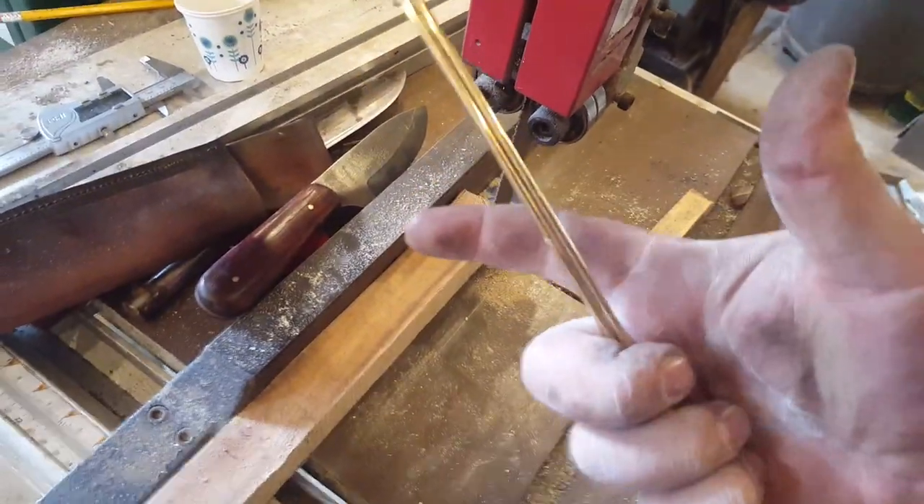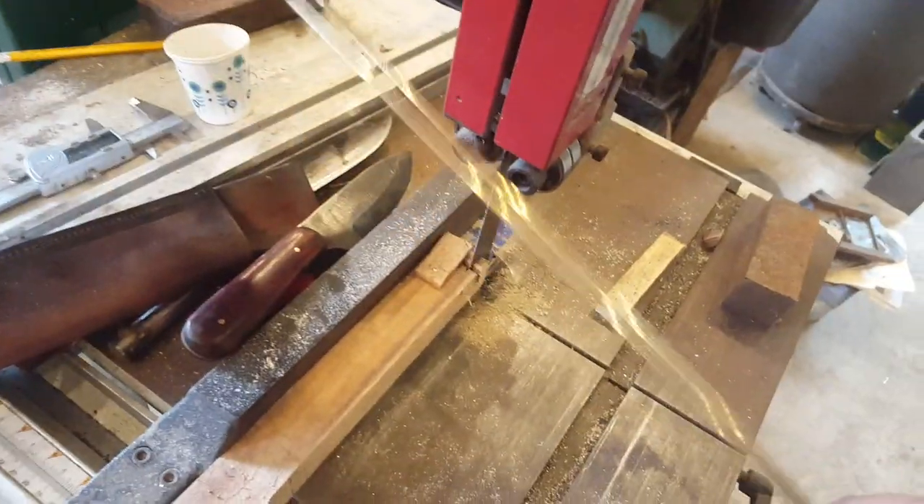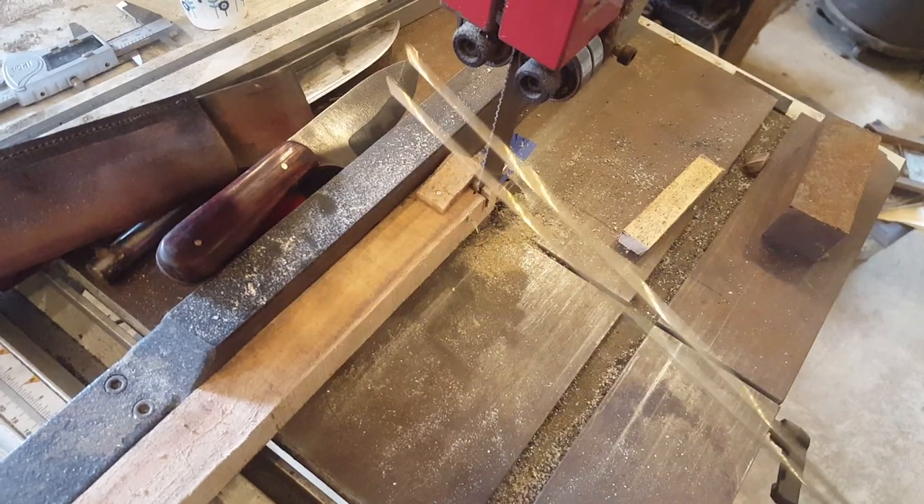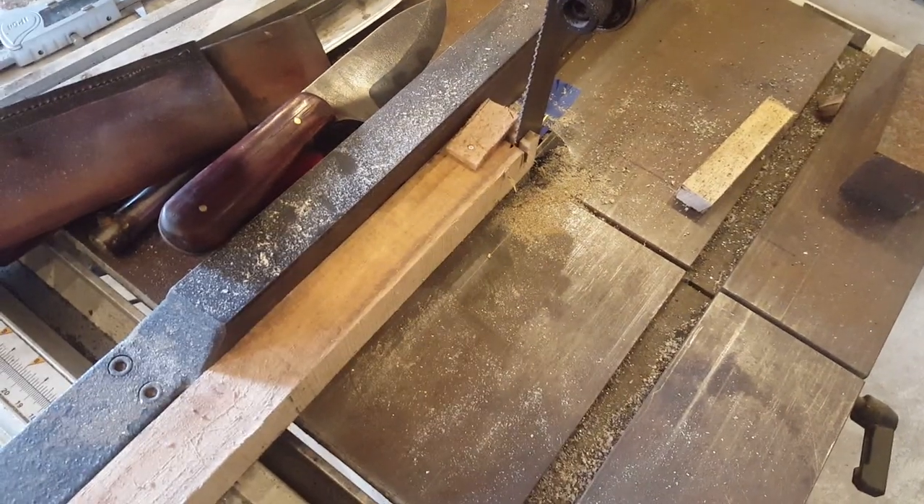The problem is I only got two hands. This hand does stuff, and this other hand is holding the phone. So we've got a bit of a problem. Give me just a second and I'm going to show you how this works.